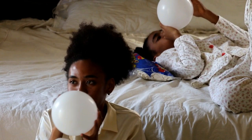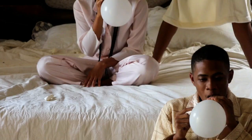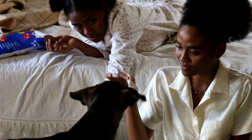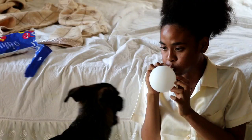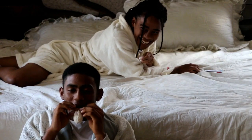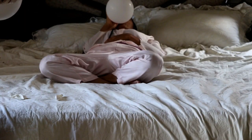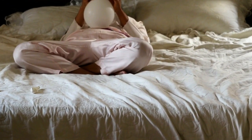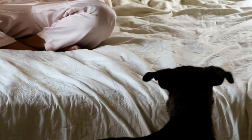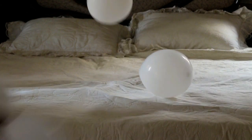It took us the longest time to blow up all these balloons, and I was afraid we would lose good lighting because we were using good old natural lighting. But somehow we managed to finish just in time. After blowing up all the balloons, we arranged them on the bed and our setup was ready to go.